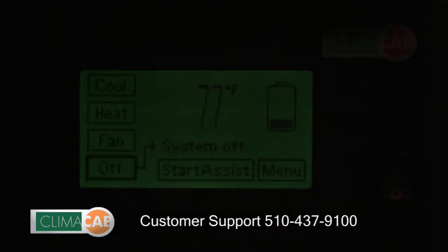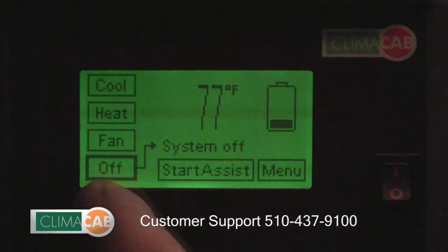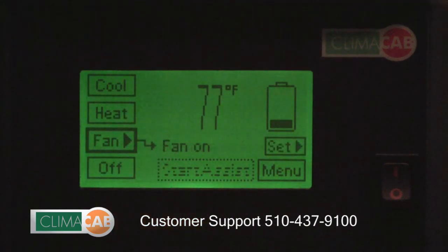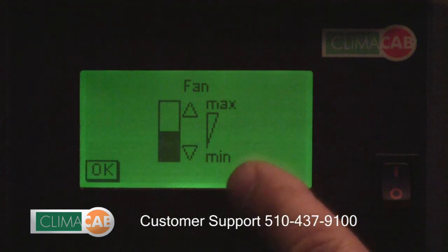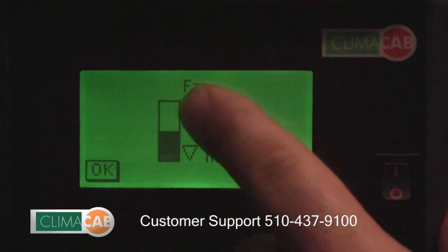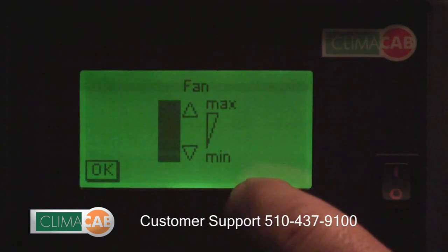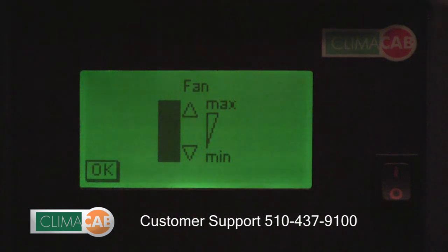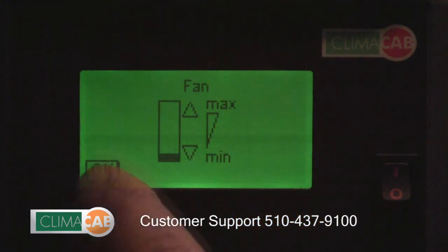If you don't want to use the air conditioning or the heat but you want the fans to run, the Klimacab system offers a fan only option. Simply hit the fan button, then the set button, and you can adjust the fans from a preset minimum amount all the way up to a maximum amount, just by hitting the up and down arrows. When you get the fans adjusted to your desired speed, hit OK.